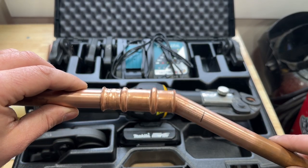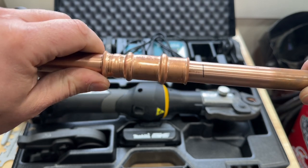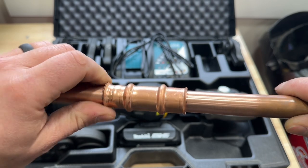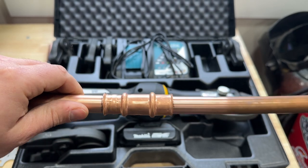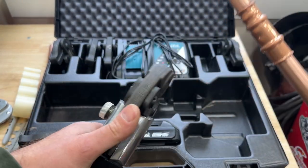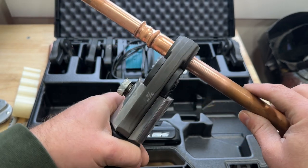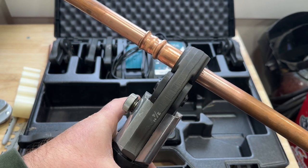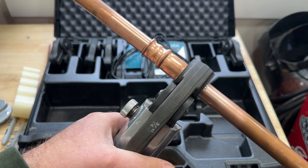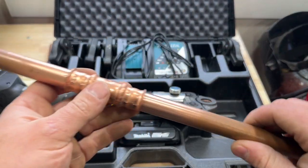Tip number three involves crimping the fitting, so I'm going to show that to you in real time. We're going to get it right up to that o-ring where we can feel the resistance, spin slightly until we get right to that mark, and then crimp it. We put our jaws on just like that, and always remember to hold it for a couple seconds after.